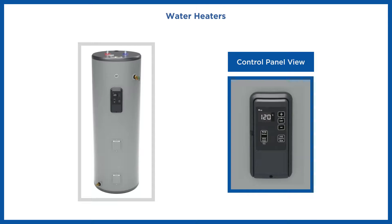The water heater has its Ethernet port location on the left side of the control panel.